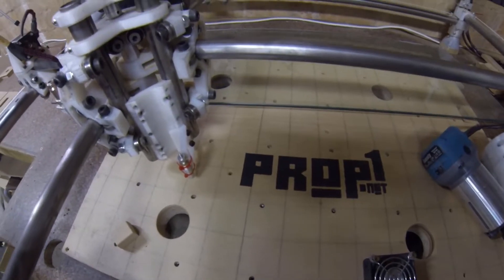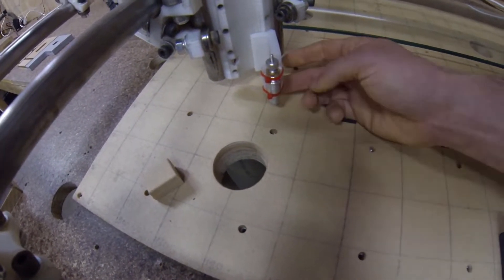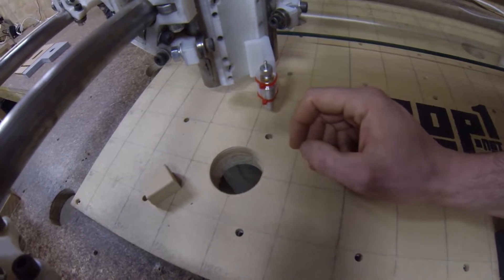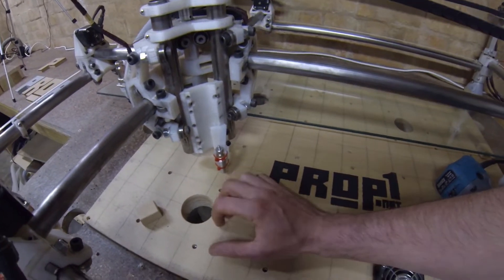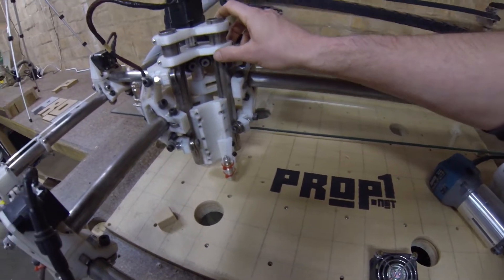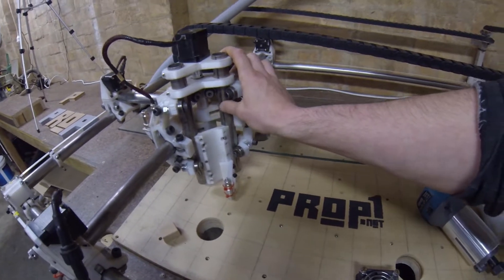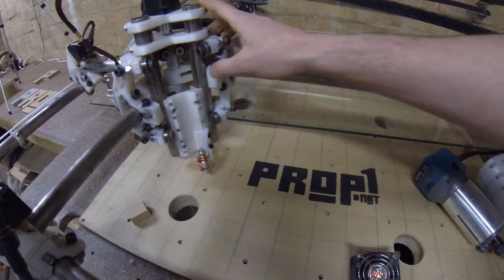One other issue I've had is that the Z axis doesn't reach all the way down to the spoil board, so I constantly find myself raising up a flat surface even more. If you're starting your build, you might want to go 30mm or so longer on the Z axis.